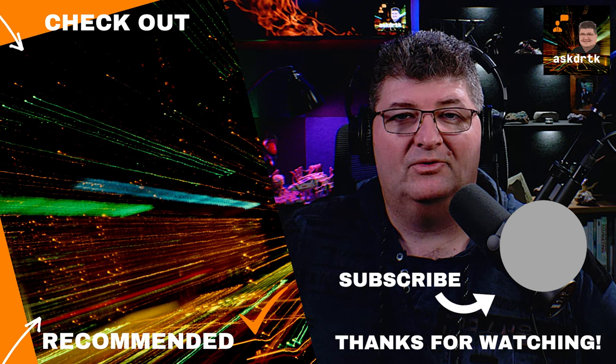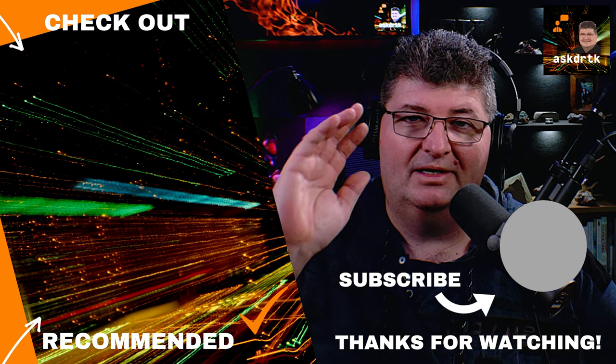If you're interested in microphones, preamps, and other audio gear, check out one of my reviews like the one on screen. As always, thanks for watching, and I'll see you next time.